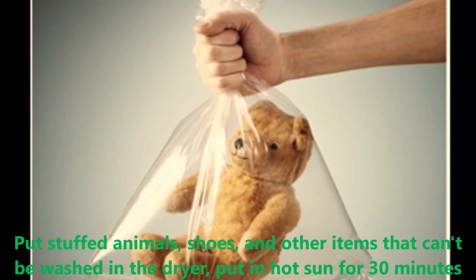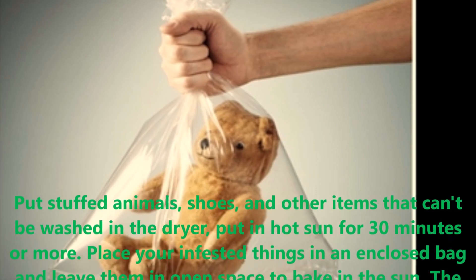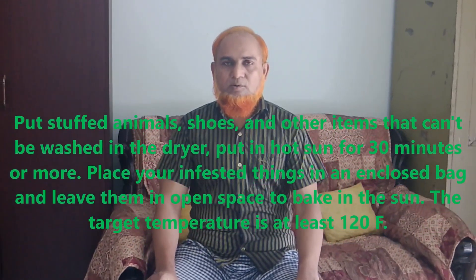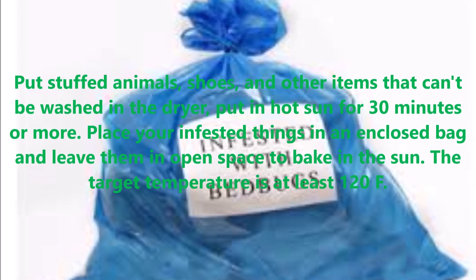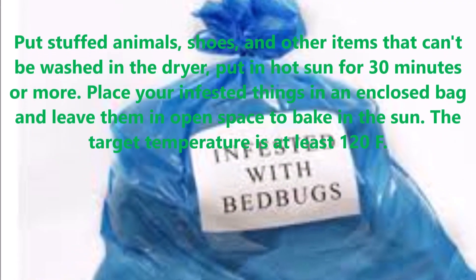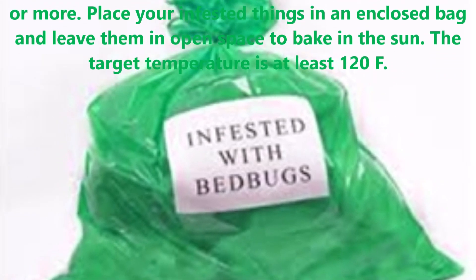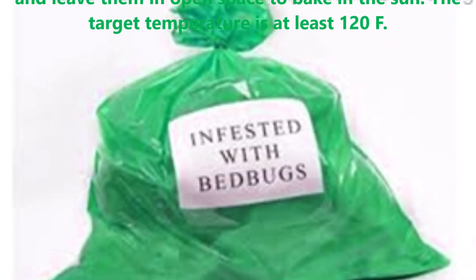Put stuffed animals, shoes, and other items that cannot be washed in a dryer or put them in hot sun for 30 minutes or more. Place your infested things in an enclosed bag and leave them in an open space to bake in the sun. The target temperature is at least 120 degrees Fahrenheit.